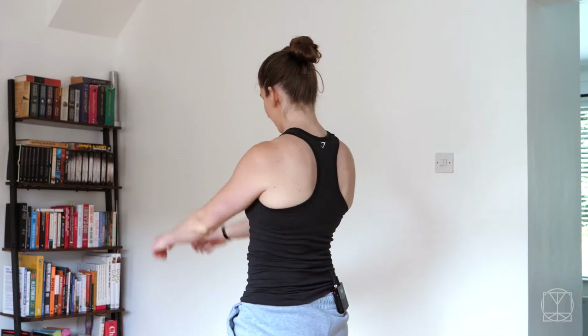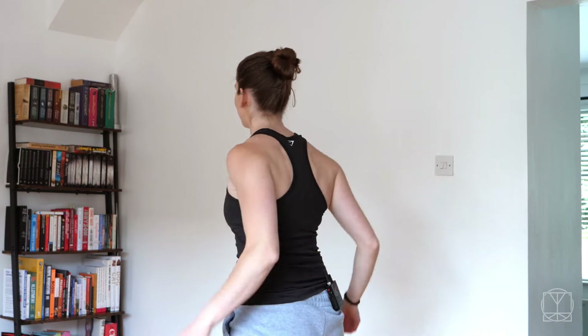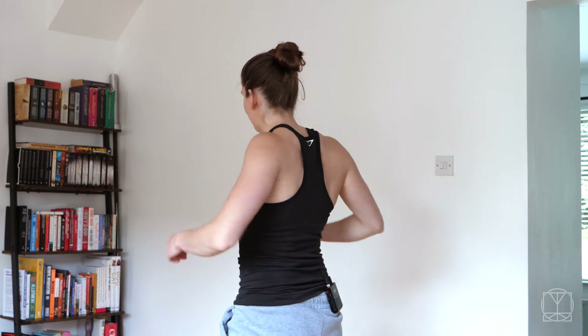We're just going to start moving the shoulders — forward and backwards of the arms just to get some movement, and then round and round. Keeping it loose. We're not pushing for a particular range of motion today; we're just talking about movement.